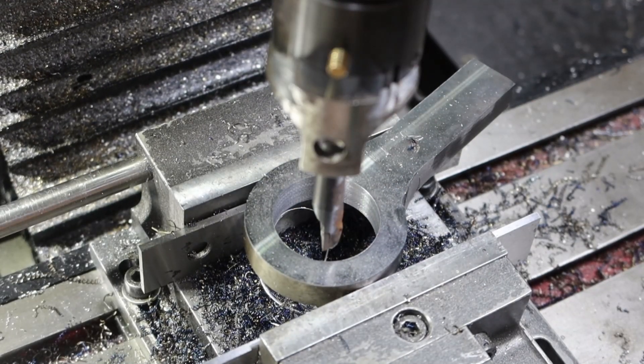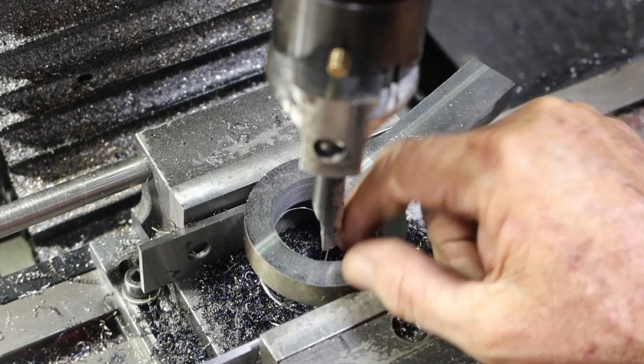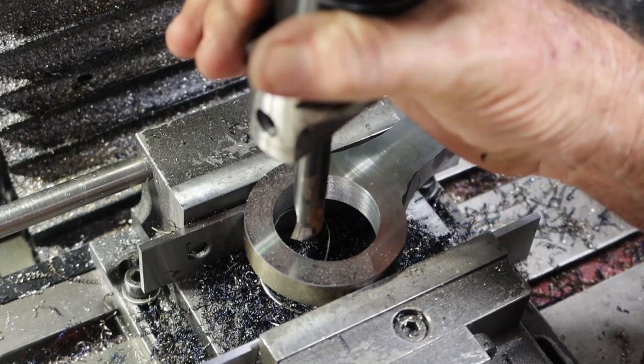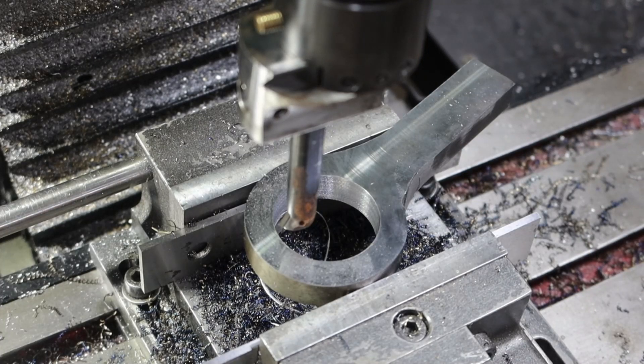It's a bummer - I was getting fairly nice finishes in there with this 0.2 radius tip taking half millimeter cuts, and I just took a much lighter one to try and improve the finish, and it got worse because it was chattering.